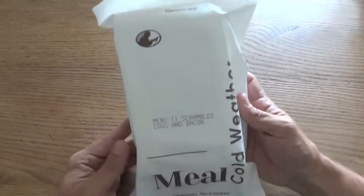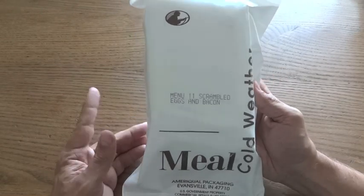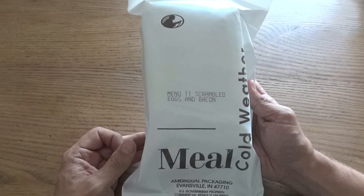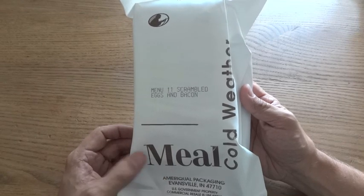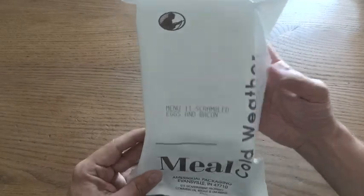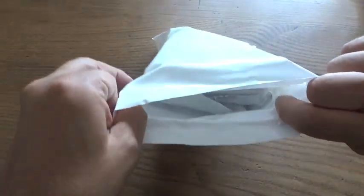I've never had an MCW before, so this is my first time seeing what's inside one. I believe they replaced an older ration called the RCW - Ration Cold Weather - which was meant for a full day's worth of food. But this one, going by the name Meal Cold Weather, is just one meal, like an MRE. So let's go ahead and take a look inside.